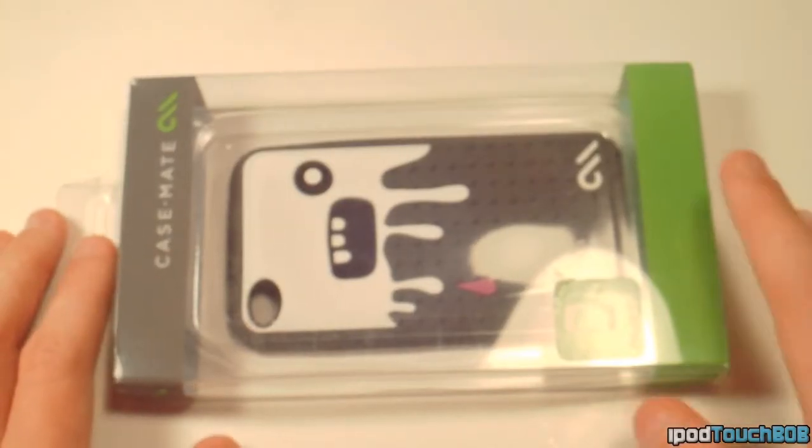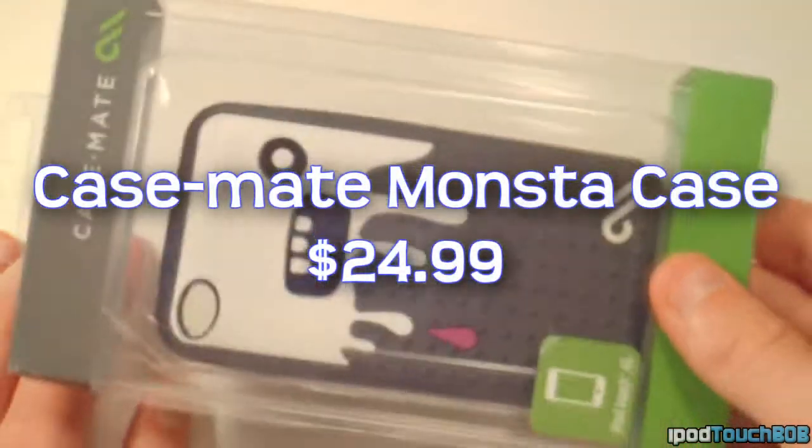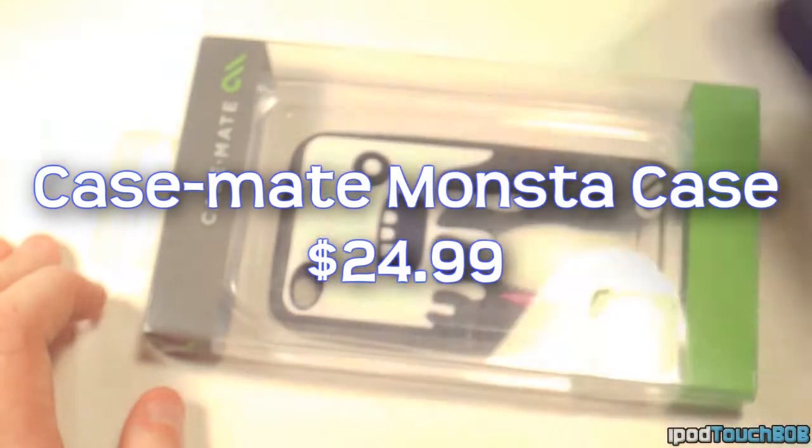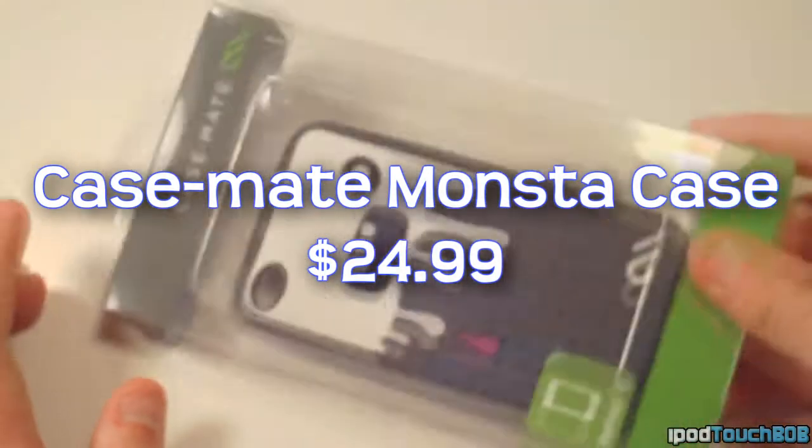Hey guys, what's up, it's iPod Touch Bob, and today we'll be reviewing the Casemate Monster case for the iPod Touch fourth generation. As you can see, this is a cool looking little monster case right there.